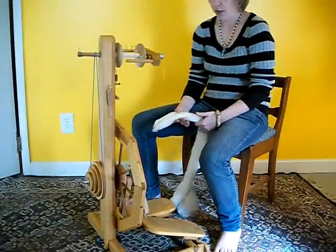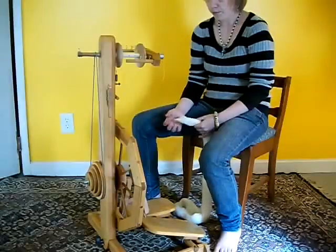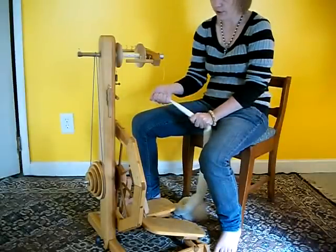For the demo today, I'm using white wool top purchased at Yard Barn. It's economical, so that's why we're using it today.